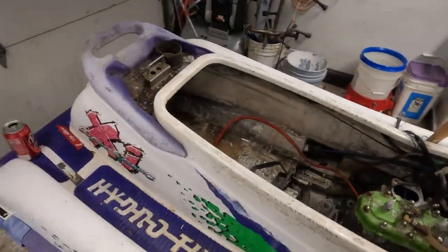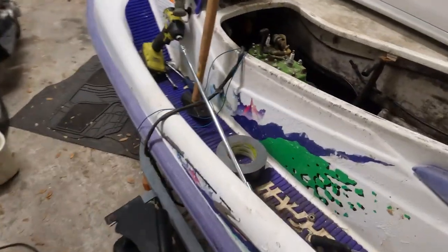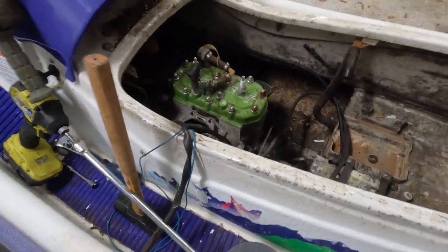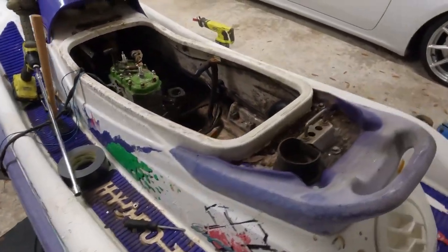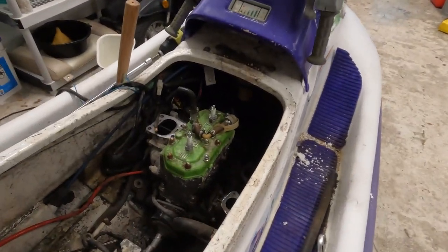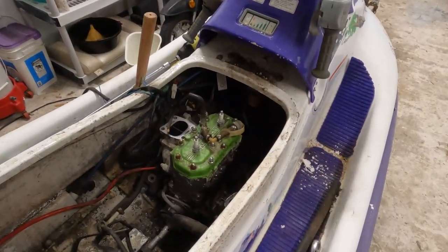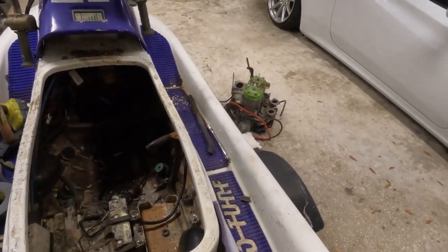We are getting the scooter today, so that's pretty good. Got the drive shaft completely cut — I had to cut this out of the way — and I think the motor's ready to be lifted out. I gotta leave here in like 10 minutes to go pick up the scooter; it's all the way in Tampa. But now I'm gonna try and get this motor out of here first, so then when the scooter gets here we can ride a little bit and rip the scooter apart.